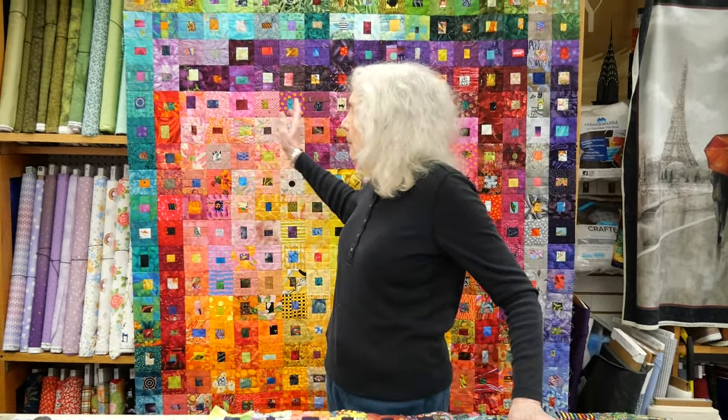My name is Judy Donius and I am teaching a class called my Obsessive Color Wash Quilt — the one that's hanging up behind me. For those of you who know me, you know that I have an obsession whenever I get involved in something that I really love. I've brought two others to show you how I evolved from this first one.